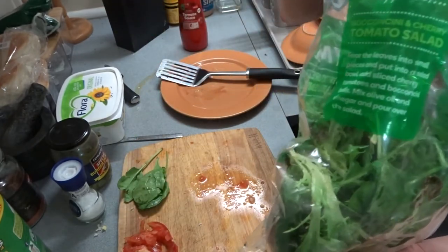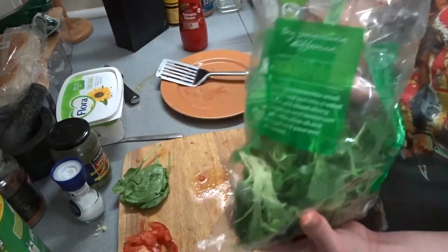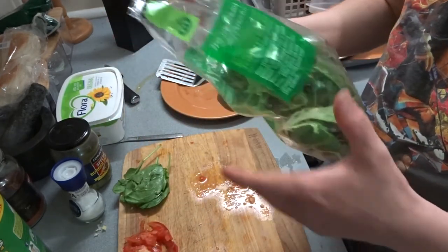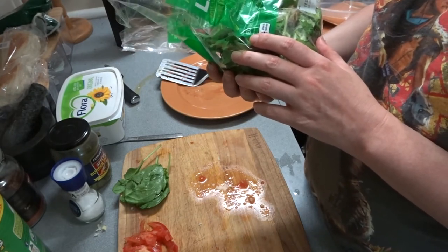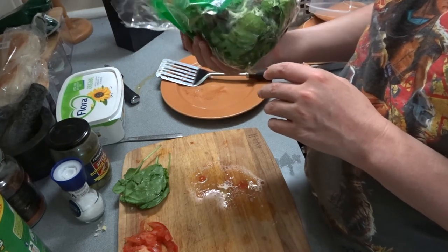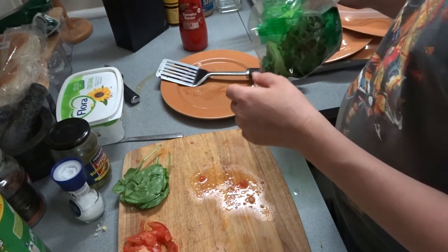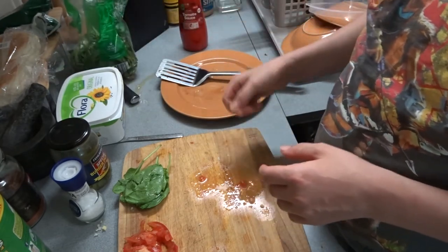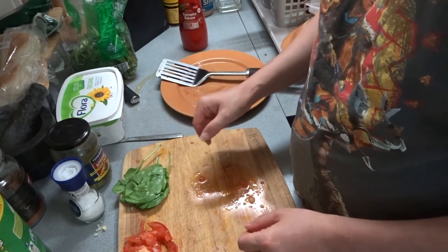There's a good one. That'll do. This lettuce is kind of going off a bit — used by the 11th of December, it's like the 8th or something. It doesn't smell good. What can you do?